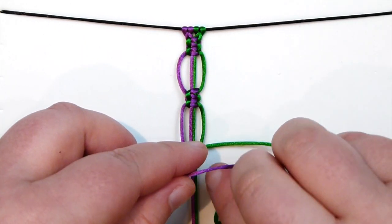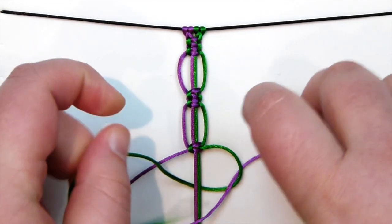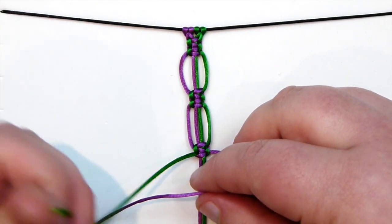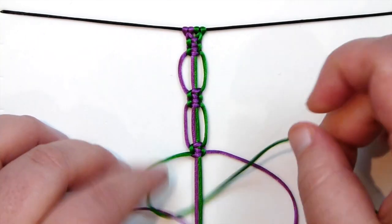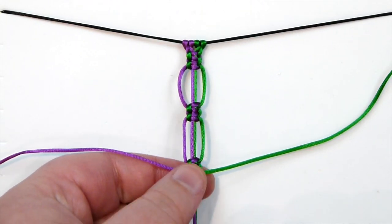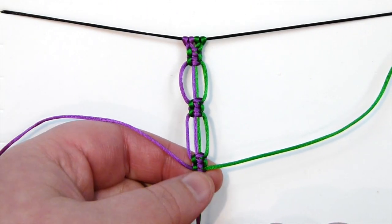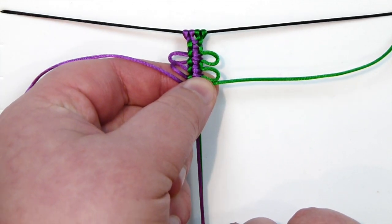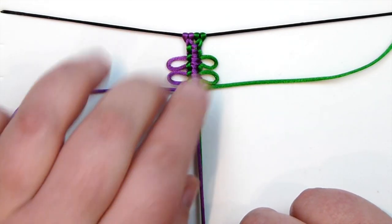This is used for different things — it can give a bit of a fringe look as well. Making another one here just to show you two stacked on top of each other. Grab your holding cords, push on the bottom square knots, push that up — you have your first picot — and the next one as well. That's how you make these.